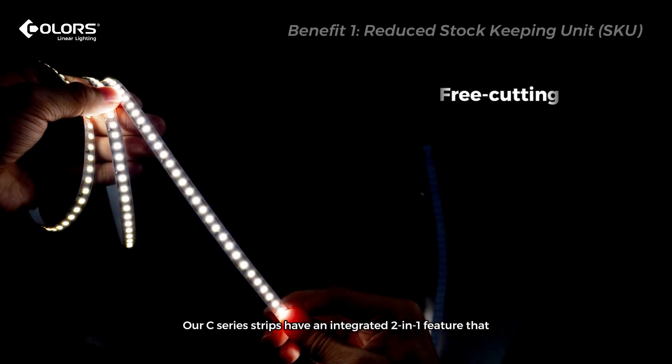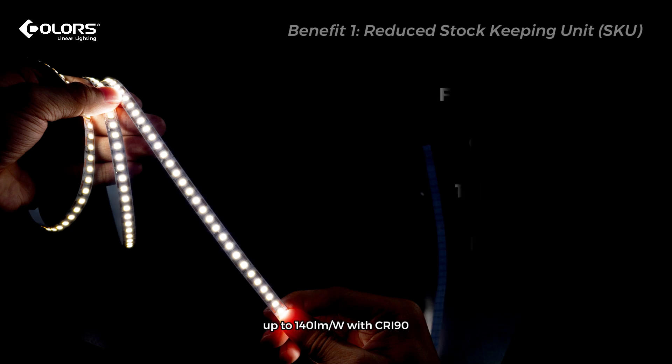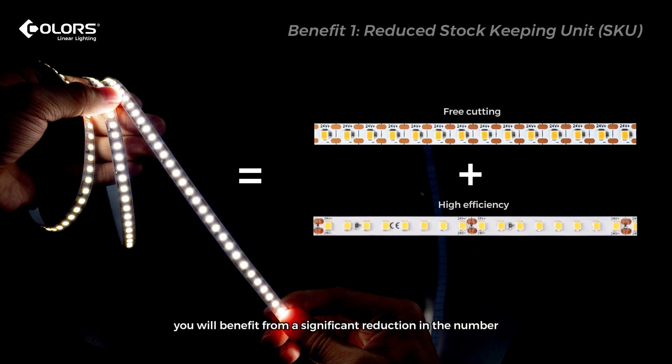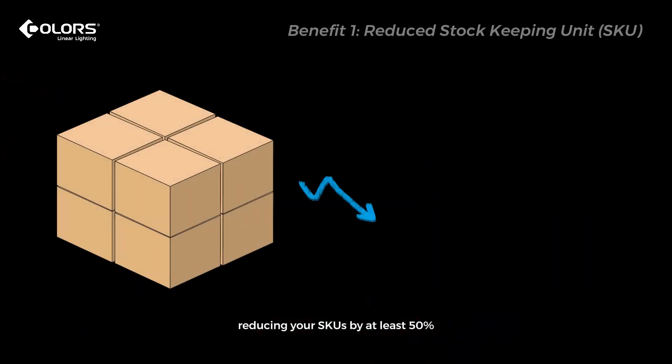Our C-Series Strips have an integrated 2-in-1 feature that allows for both free cutting and high efficiency, up to 140 lumens per watt with a color rendering index of 90. By using these strips, you will benefit from a significant reduction in the number of products you need to stock, reducing your SKUs by at least 50%.